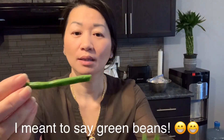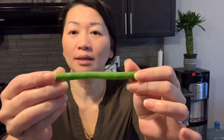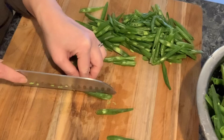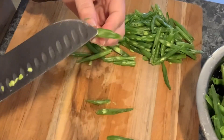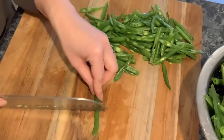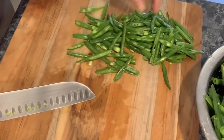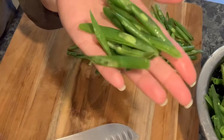This is the long beans. I will cut off the tip on this side and this side already. And after we're going to simply slice. You want to slice it at an angle so then when you stir fry, the flavor actually goes in on both sides. It looks prettier too when you slice it at an angle like that.